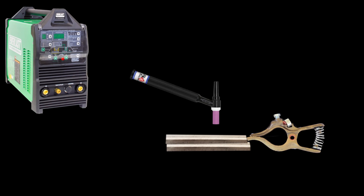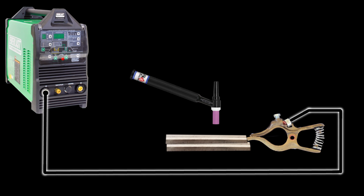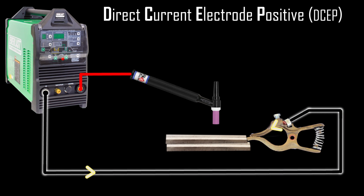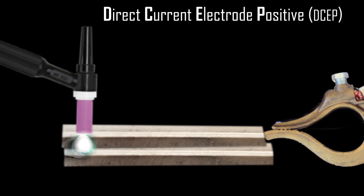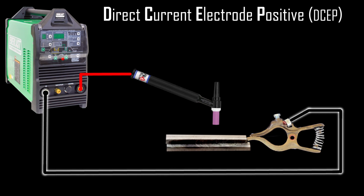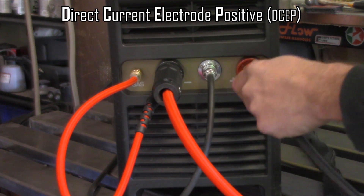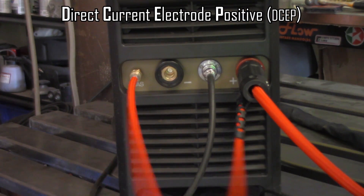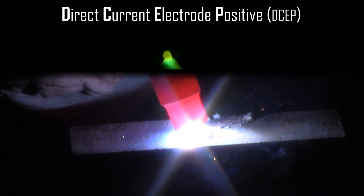Now let's flip this around. We're going to send the work lead into the negative side and the torch into the positive side. This is known as DC electrode positive, or DCEP — sometimes called reverse polarity. Current again travels from negative to positive, so now it goes from the work to the torch. You can't actually weld on this; the animation here is just a representation of what it would look like. The cup gets ridiculously hot, the tungsten will melt and ball back, and you won't be able to get anywhere with it.